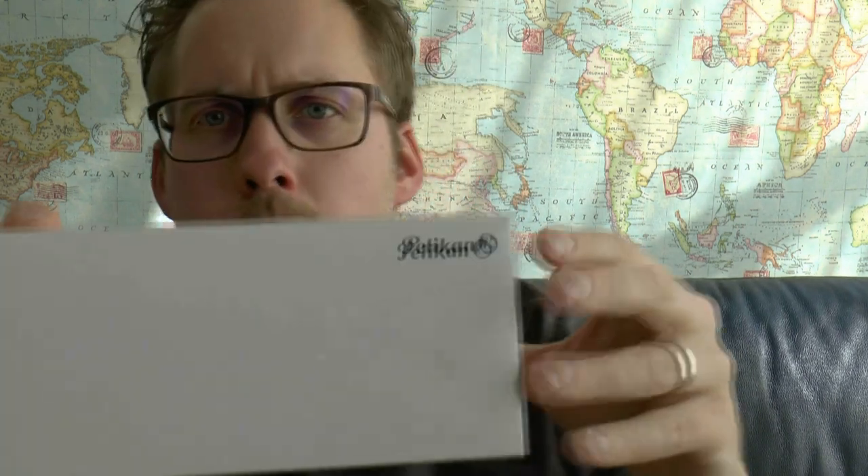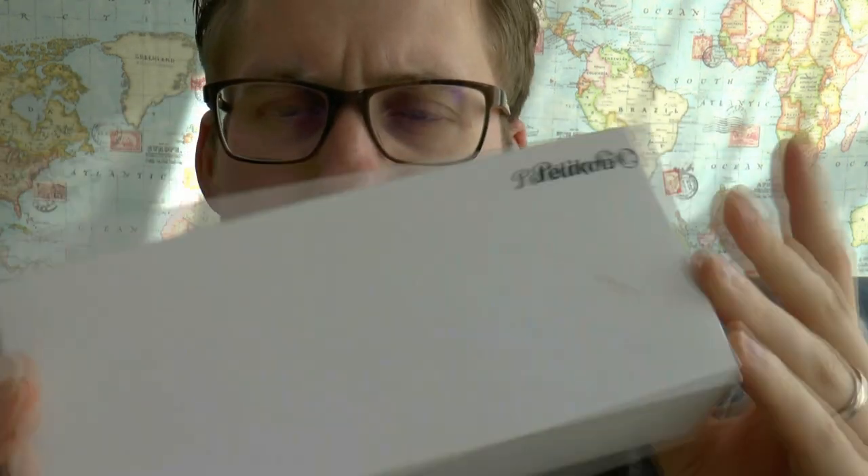Hey there, today I'll have a look at a pen by Pelican. This is a new special edition — they will stop producing it. This is an M800 in burnt orange. This pen was sent to me by Joost Oppelbaum from Oppelbaum Pennen, and I'm just opening the box.